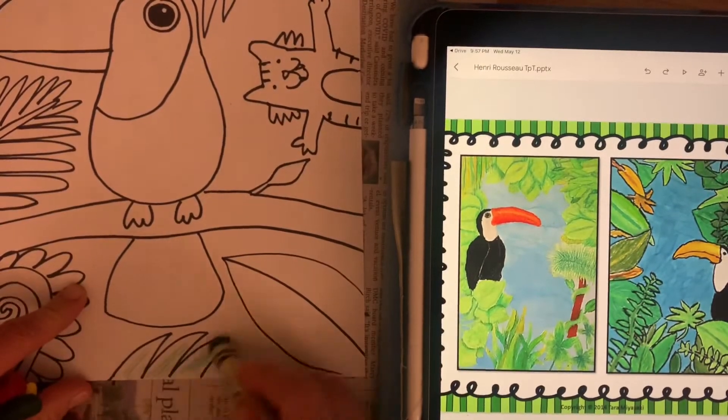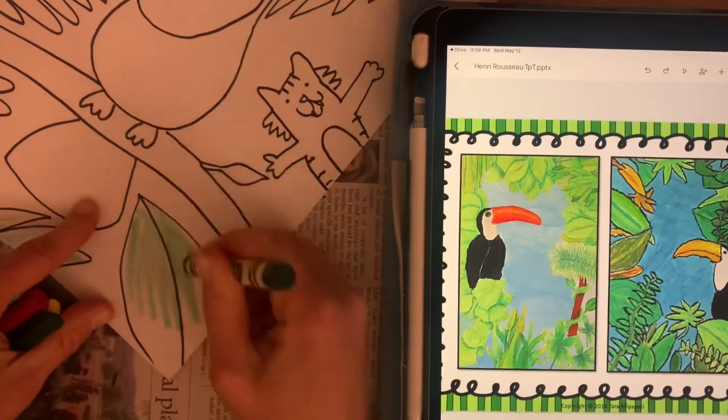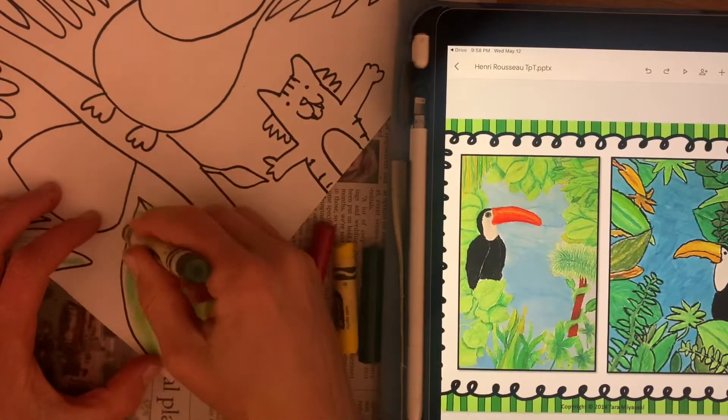Otherwise, draw a couple extra leaves and maybe even some weird stuff like a tiger or Batman — whatever makes you happy to fill up your jungle. Basically, your job is just to color today.